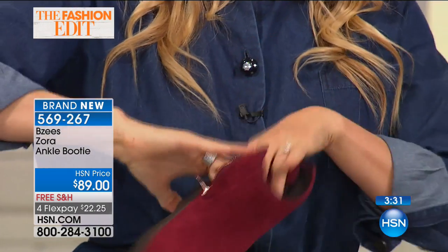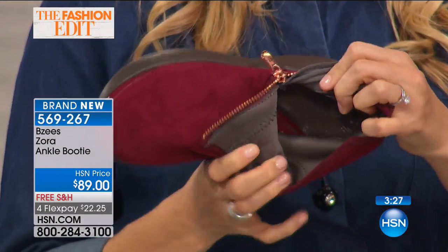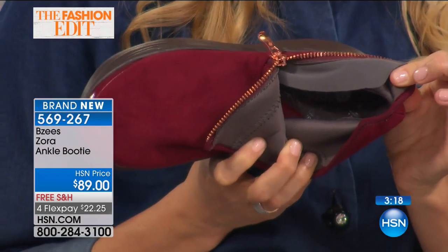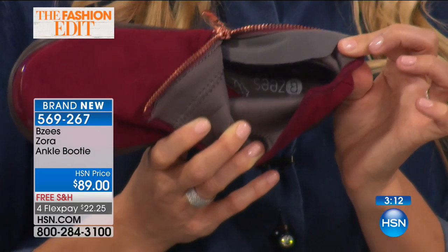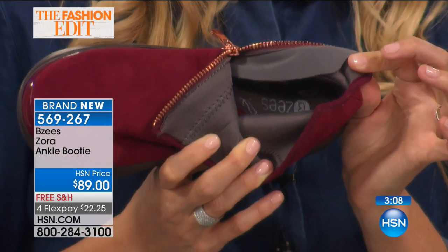I want to mention two sizes — we have all the sizes in this one, and also medium width and wide width. If you look on the inside, you can see that wine lining right on the inside. You can see the cushion arch support — that's our memory foam cushioning, so your arch can rest right against it and have that extra cushioning and comfort from our cloud technology.